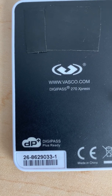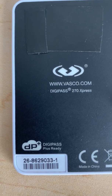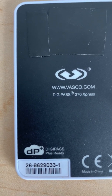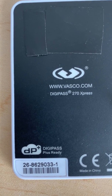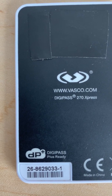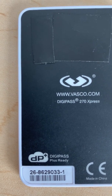This video is about the Vasco DigiPass 270 Express pin-protected personal identification device battery replacement. Once you have the low battery sign, it means you have a few months or weeks to get your device replaced by the bank.